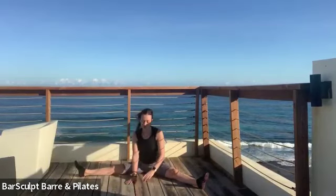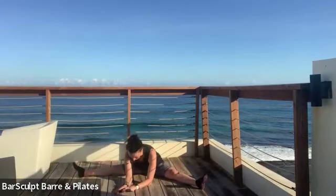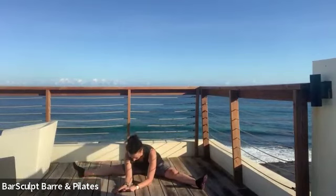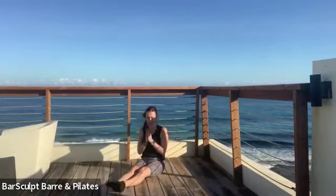Walk yourself straight ahead — tail out, chest open. And then shake your legs back in together. Thank you, thank you.